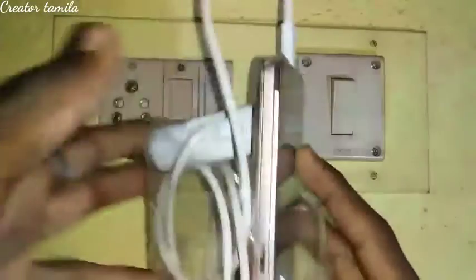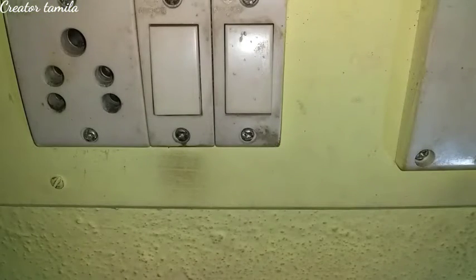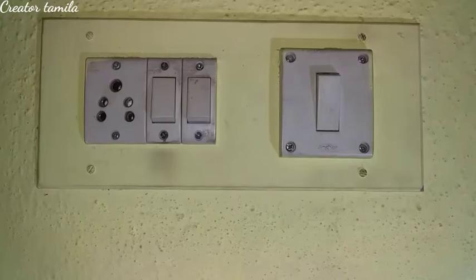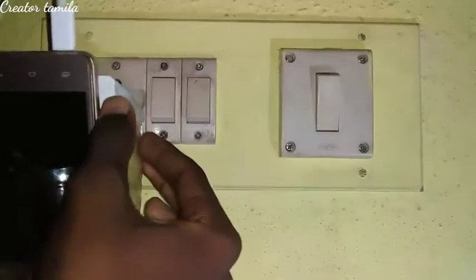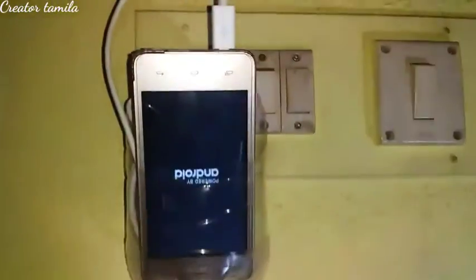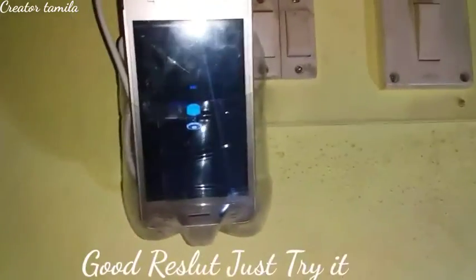I have a wire. Now let's go and see. Let's check the plug in. Now let's switch on. Let's switch the phone and charge it.